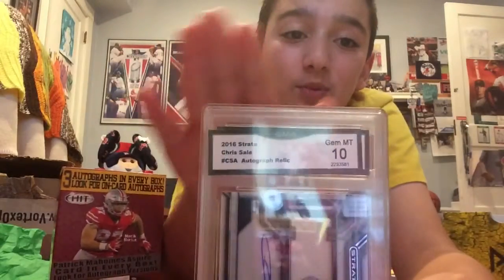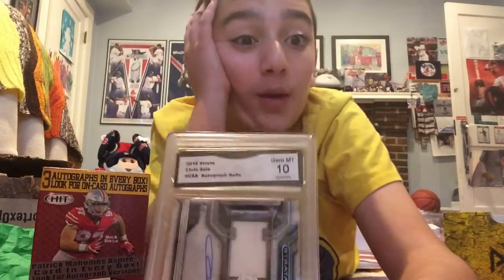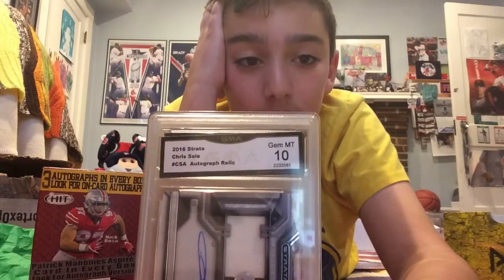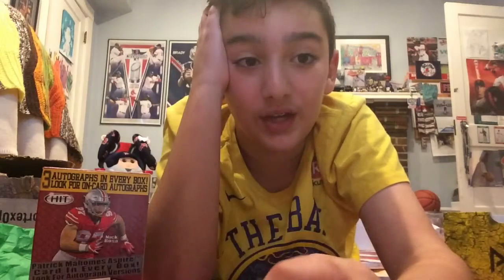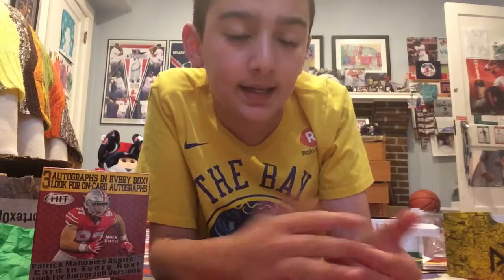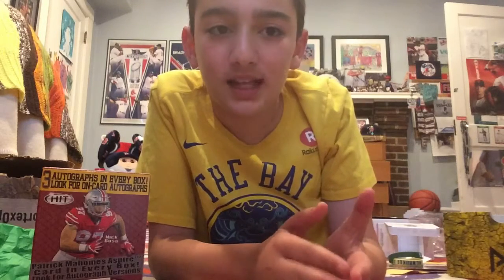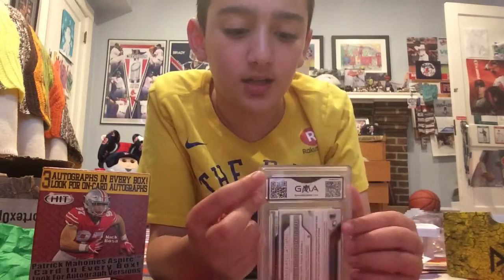It's actually a GMA 10, so that's why it wasn't more expensive. I'm thinking about getting it regraded — maybe trying to get it regraded for PSA and see if we can get a 10. It looks pretty mint to me. I'm kind of confused on how exactly you get something regraded, and how you take it out of the case without damaging the card. If you guys could comment down below with any tips, that'd be great.